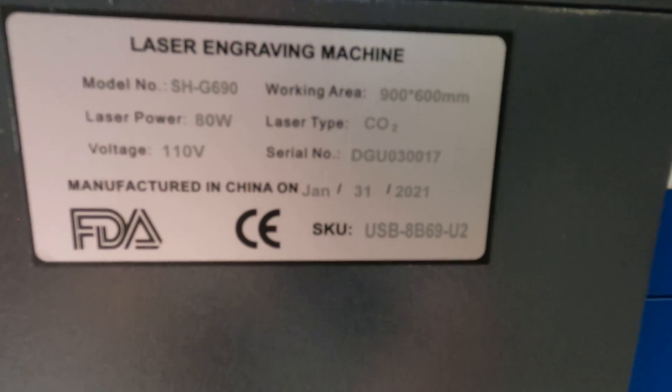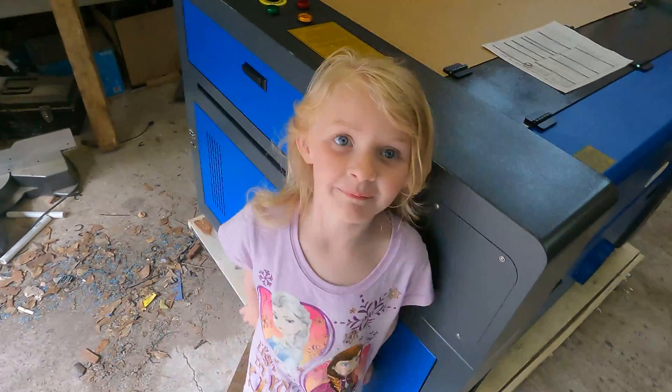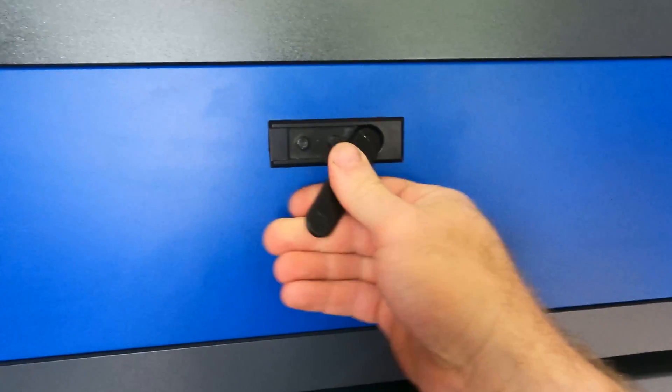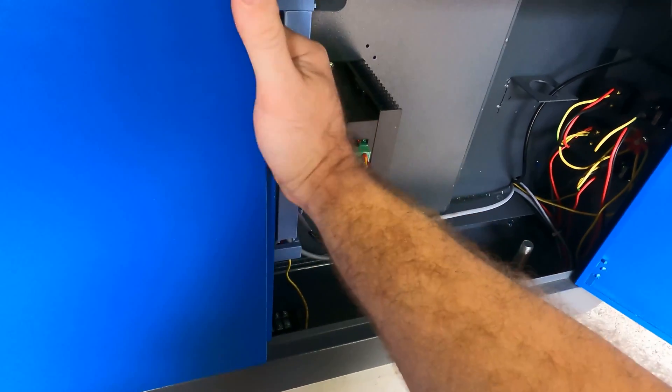Here's the plate: 80 watt 110 volt CO2 laser, built January 31st 2021. This thing is literally the size of me. The rails are already greased and everything, so this bad boy is pretty much fully assembled, which is great. That means we'll be up and running later today.